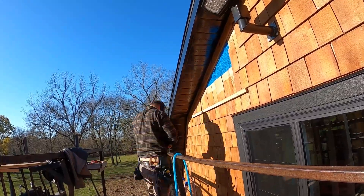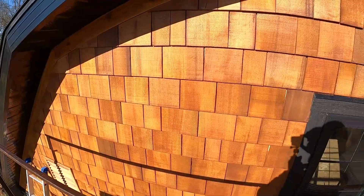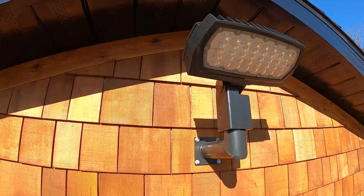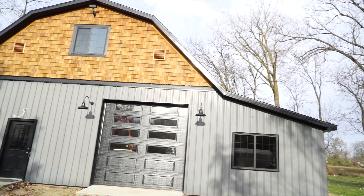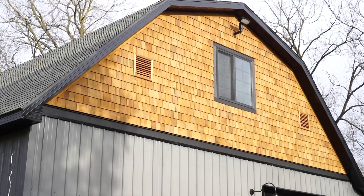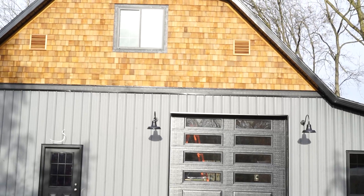I am incredibly happy with how this turned out — it really transformed this pole barn and added a ton of beauty. I love the warm color of the cedar and I'm really glad I took the extra time to add the protective Valspar transparent stain so it will stay that beautiful color. I hope this video was helpful and gave you the confidence to add cedar shingles to your building. Thank you to Valspar for sponsoring and thank you for watching — we'll see you on the next one.